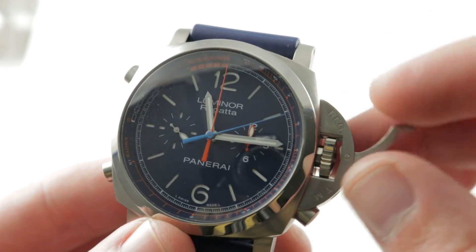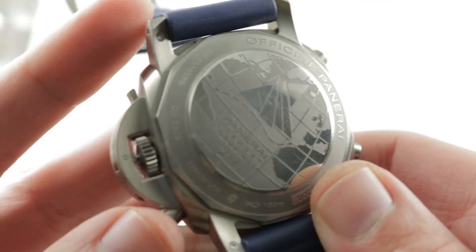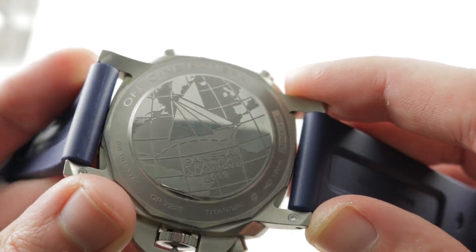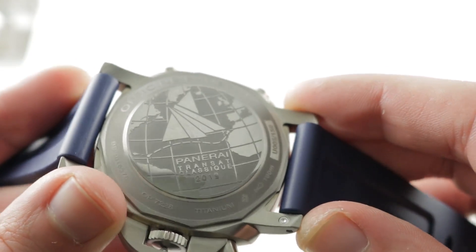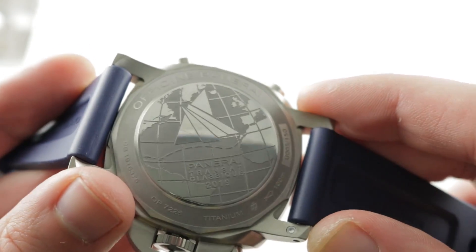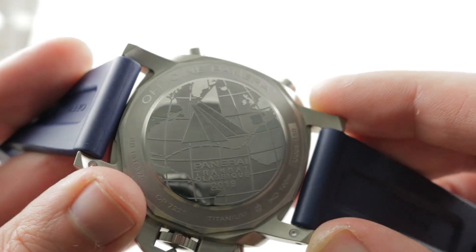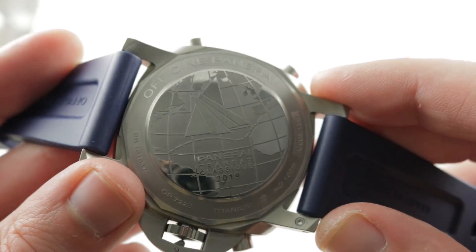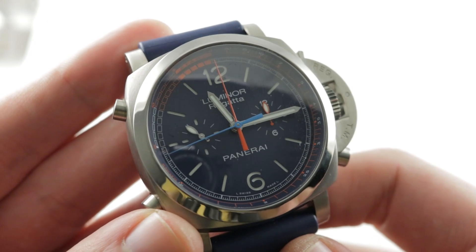Note the dial is beautifully balanced with a twin register layout, thanks to the central minutes and the absence of a date. Fully loomed, the watch is an absolute pleasure to see at night. 100 meters water resistant — make no mistake, this is an aquatic timepiece. On the case back you have the Transat Classique route from the Canary Islands to St. Kitts — a transatlantic 3,000 nautical mile sailing race contested by vintage yachts, including Panerai's own in-house classic yacht, the Alain. You can see the race online and the watch on thewatchbox.com.